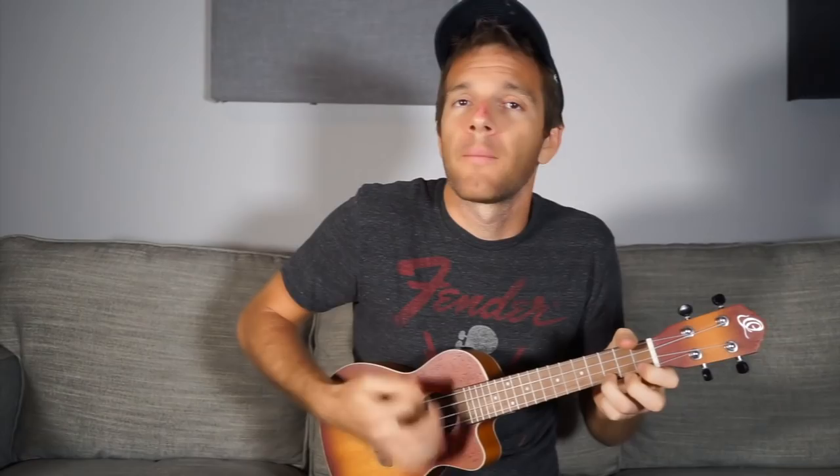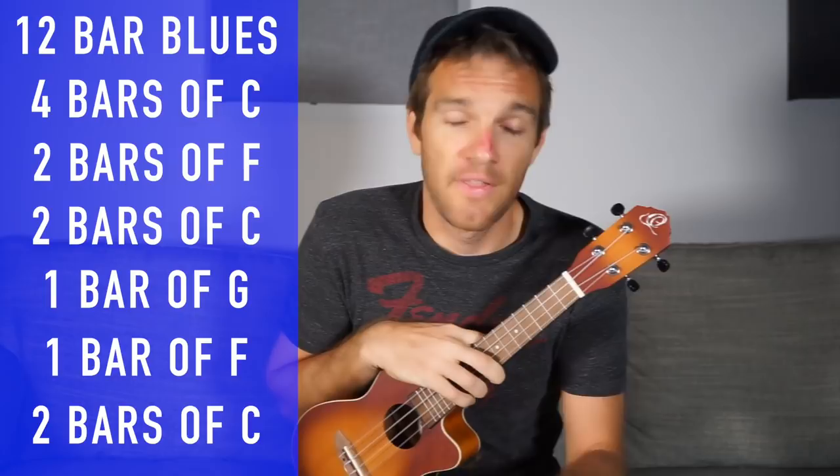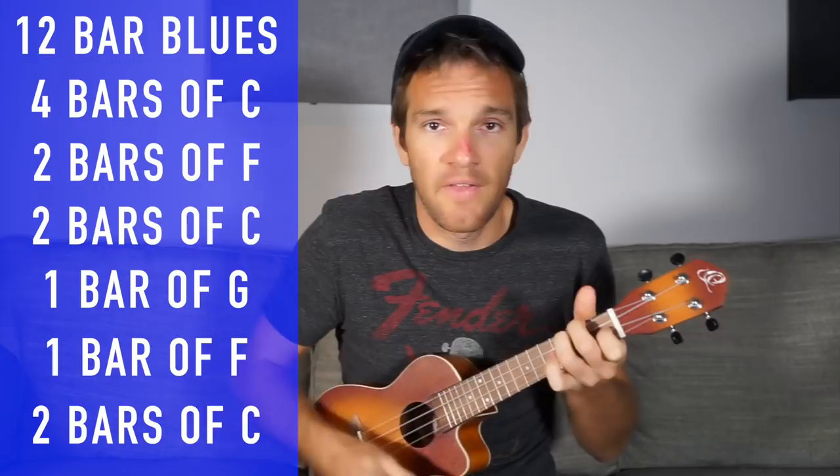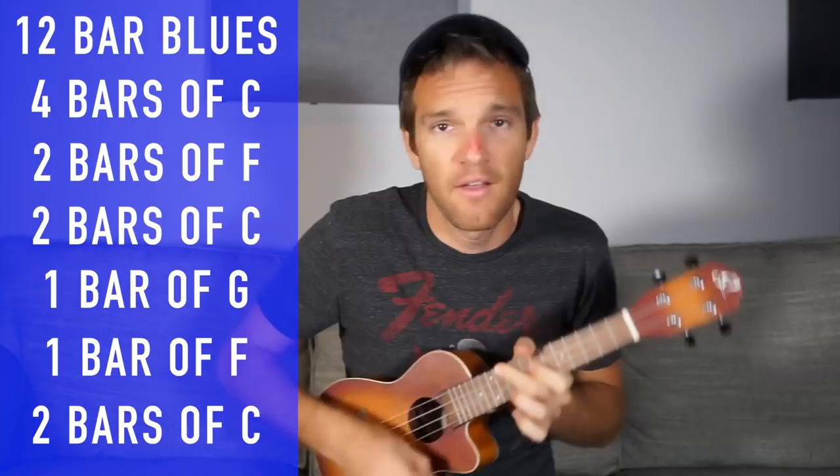To recap: we have 12 bars — it's called the 12-bar blues. Four bars of the first chord, C, followed by two bars of F, followed by two bars of C again. That's eight bars total. Then one bar of G7, one bar of F again, and then two bars of C or the turnaround, which lasts two bars. All those add up to 12. You can just use your ear because this is pretty much every blues song ever — you'll know when to make these changes intuitively the more you try.